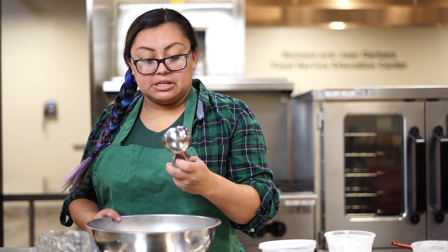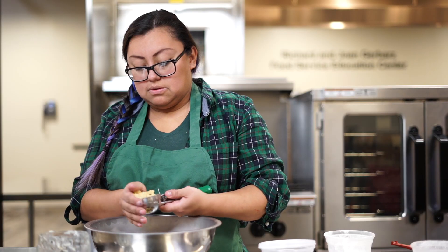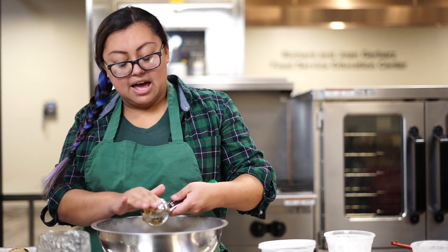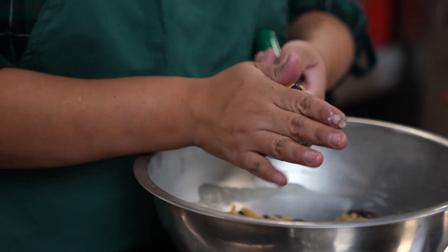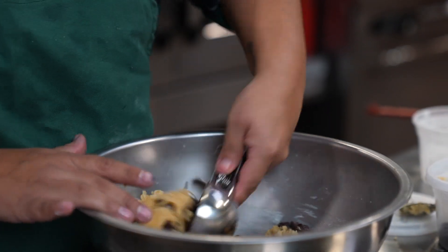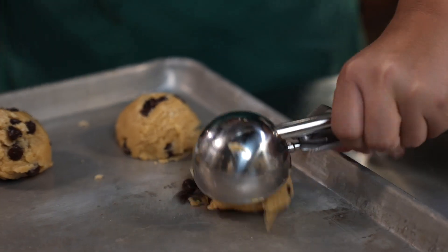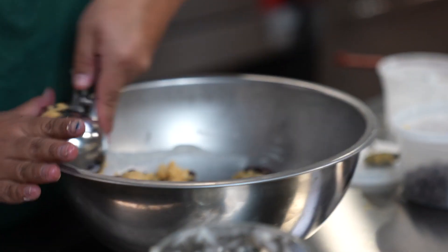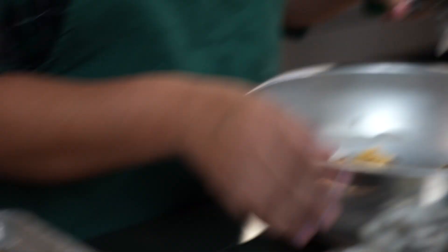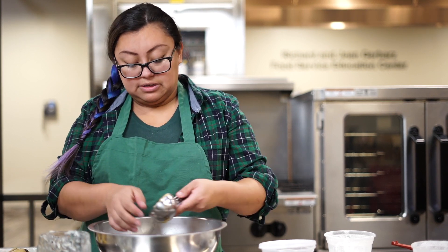I use a pretty big scoop — this is a size 12. You put it on the sheet pan. This recipe is a no-chill recipe, so you do not need to put it in the fridge. If you're in a jam and you need something quick, this is our go-to recipe. Your cookies do not need to be as big as mine — it makes about nine big cookies or 12 little ones.